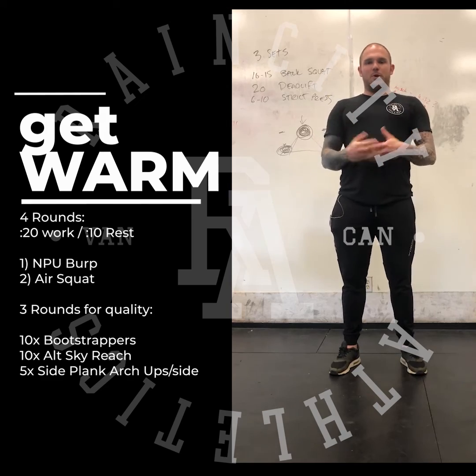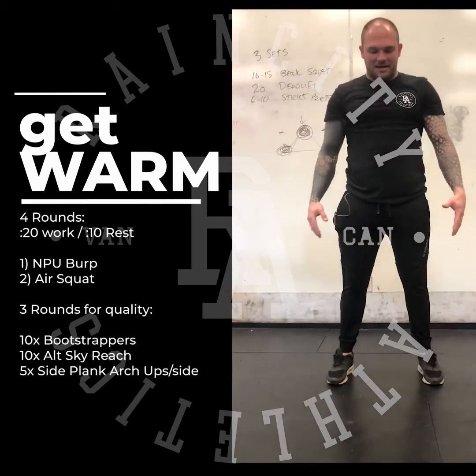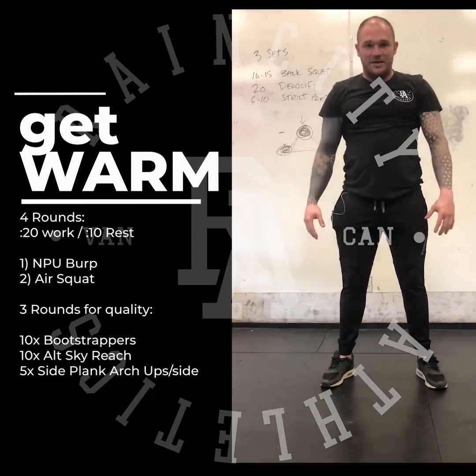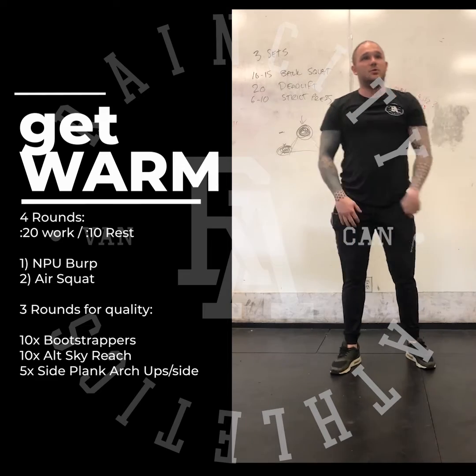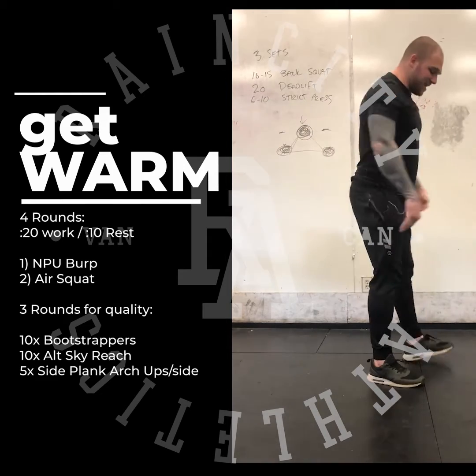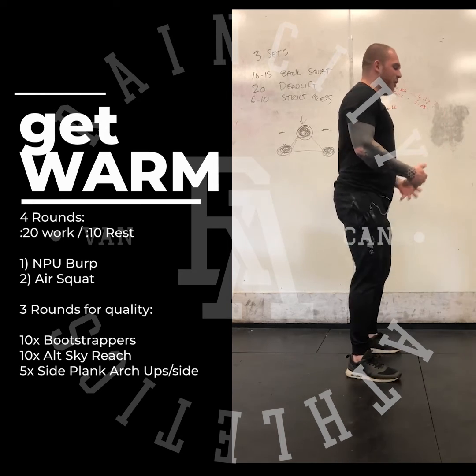For the no-push-up burpee, that is here down to push-up plank position and back up. You will do this for 20 seconds and then rest 10 seconds. The next interval you will do air squats. What I want to see with that air squat is the hip crease below the knee. You don't need to race through these.